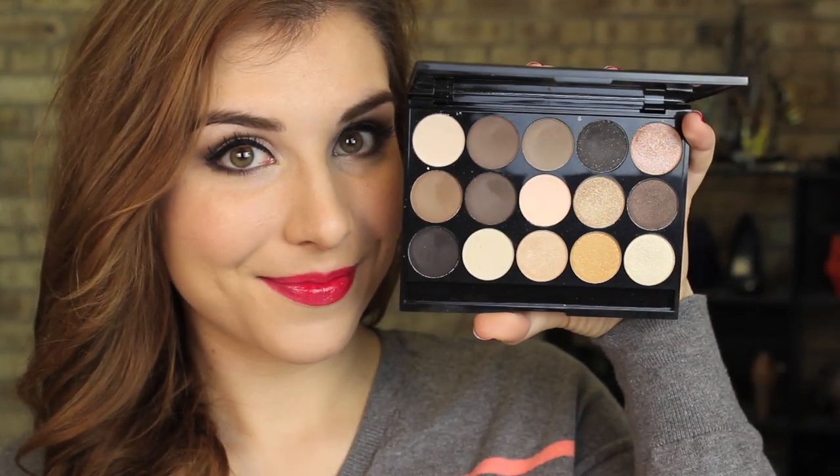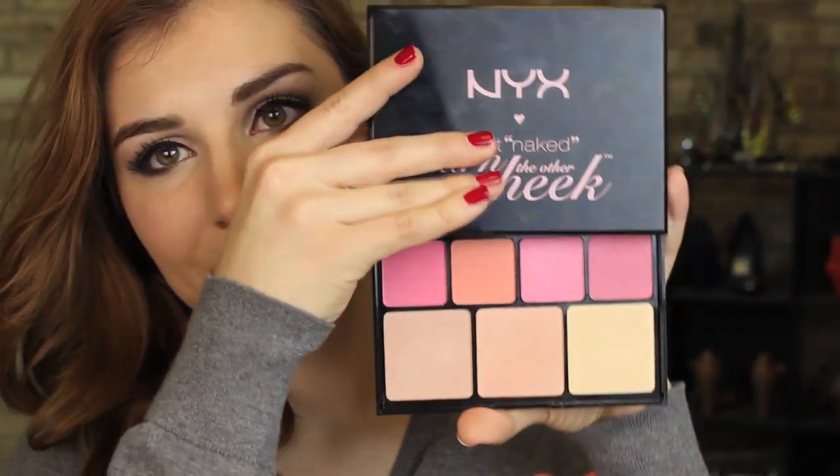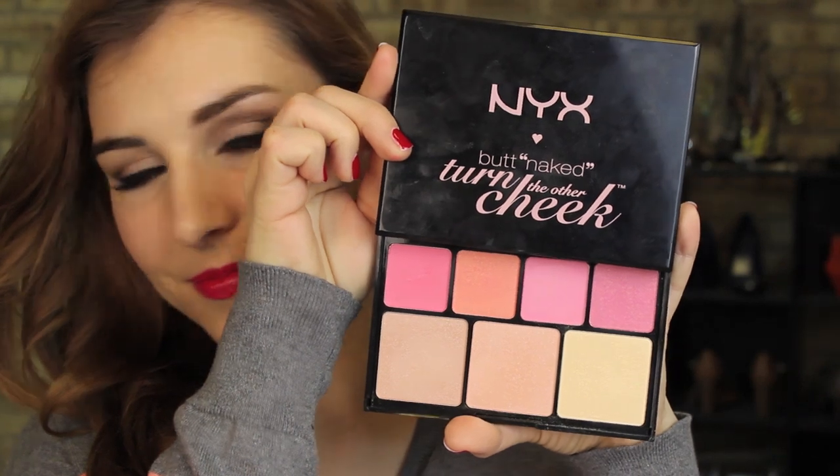Hey guys, it's Bailey from Make Eat the Midwest and this is going to be a tutorial using Nyx's Butt Naked Turn the Other Cheek palette. So if you want to see how I do it, let's get into it.